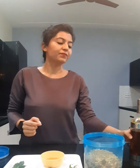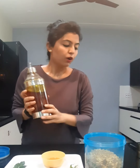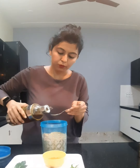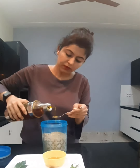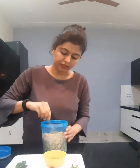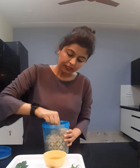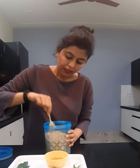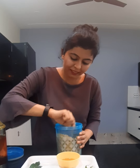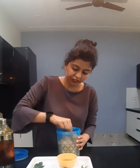One more thing — mustard oil. This can do magic. What you have to do is add just a teaspoon or two teaspoons to your pulses, like this, and then mix it properly. This will keep your things safe for many days. See, I have given it a good mix.